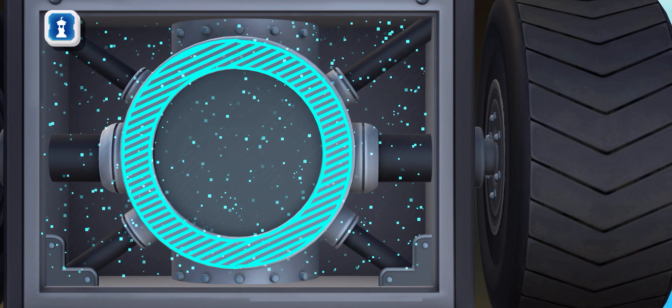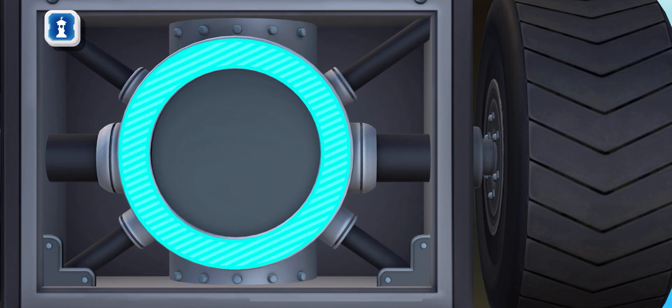Circle! A circle is a round shape that has no sides or corners. It looks like a flat ball.